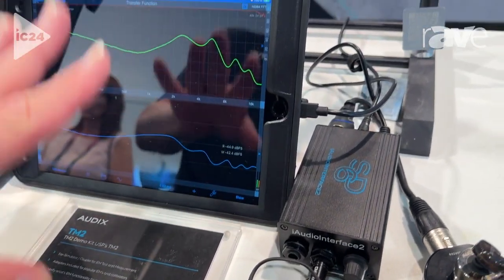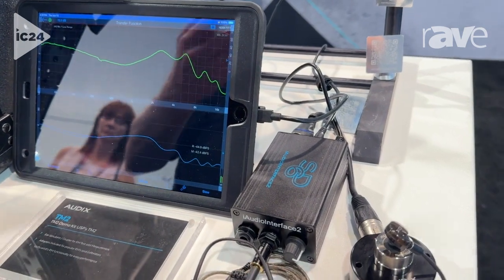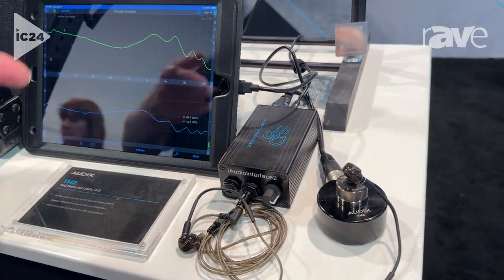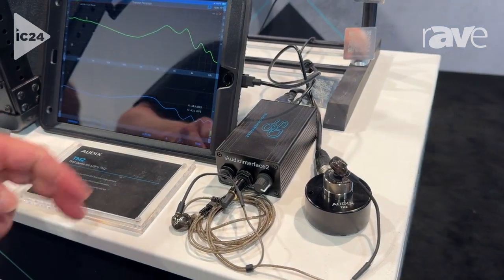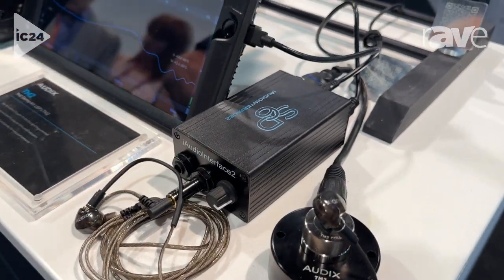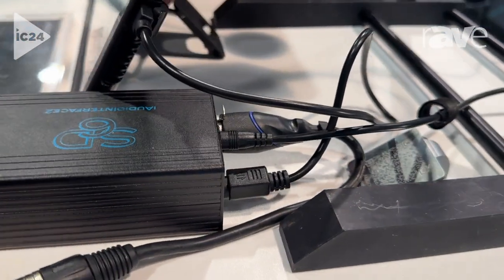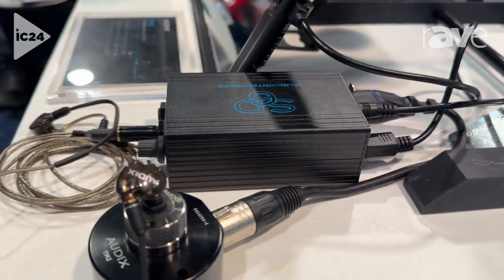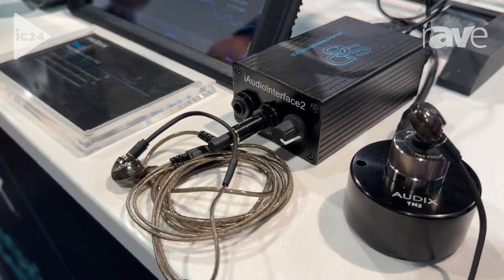The software currently running is very cost-effective — it's by Studio 6, called Audio Tools. We're using the transfer function in-app purchase to measure this in-ear monitor, along with their interface, which is convenient because it's class-compliant and plugs directly into an iPad. The power supply will charge the iPad, and it also has a headphone output, making it very convenient for test and measurement on in-ear monitors.